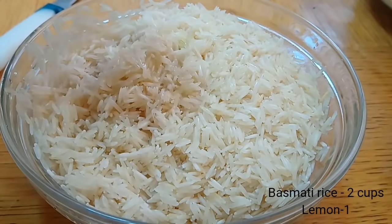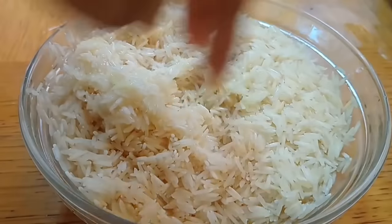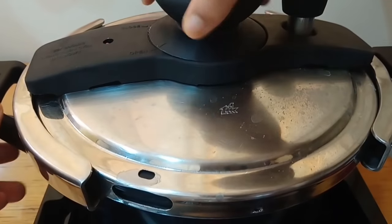Meanwhile, I will add 2 cups of basmati rice. I will add 1 full lemon — a complete lemon — and mix it with the rice. This will help keep the rice from breaking. This is washed rice.